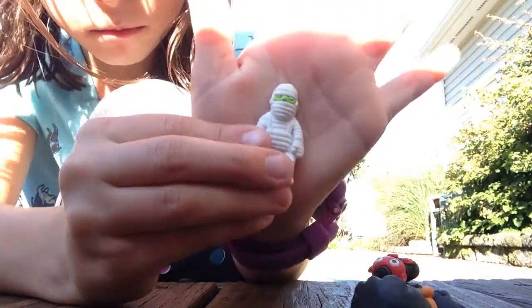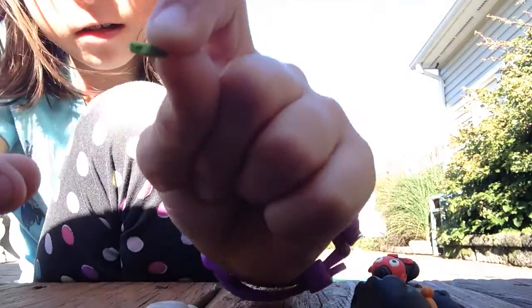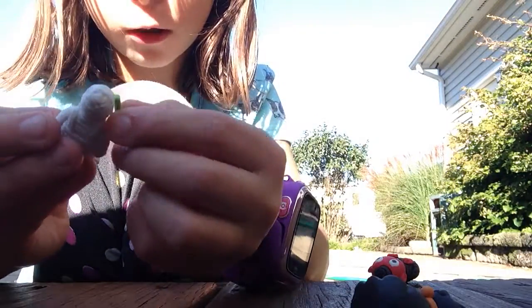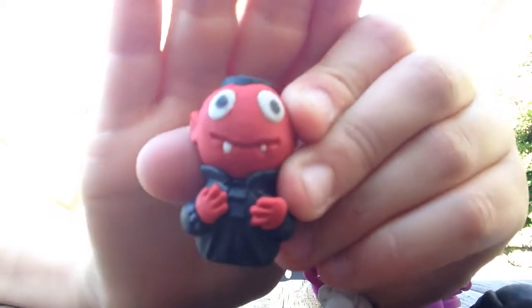Got a little mummy. His green face can come out. I got his little face right here. I'm going to put his face back on. And then I have the vampire, which is super hard to put back together if I take everything off. So I'm not going to take everything off. It looks like he's made out of Play-Doh, but he's not.